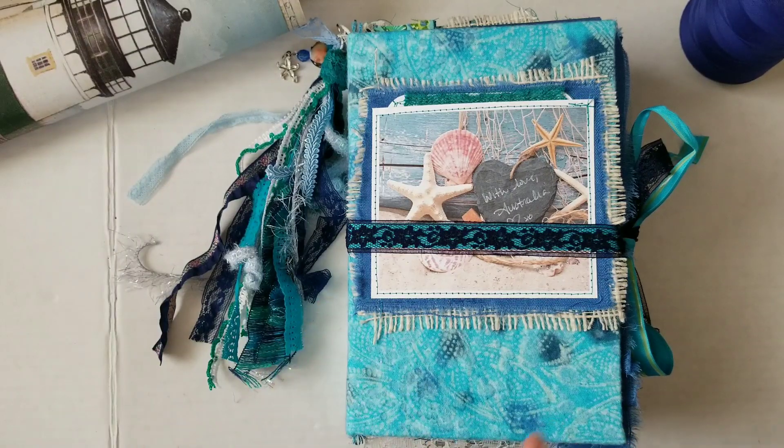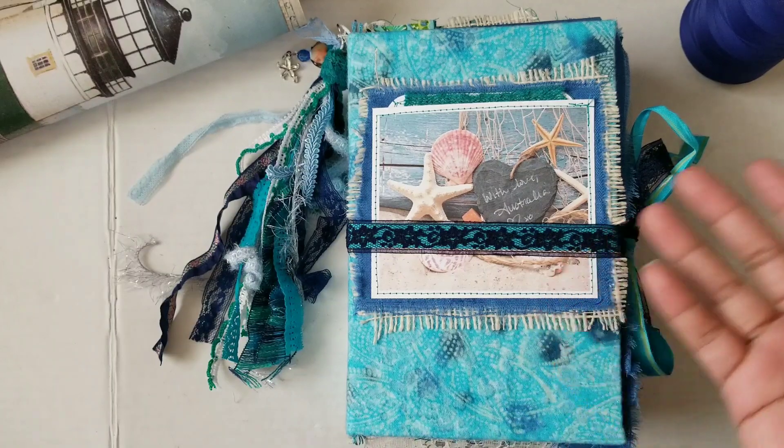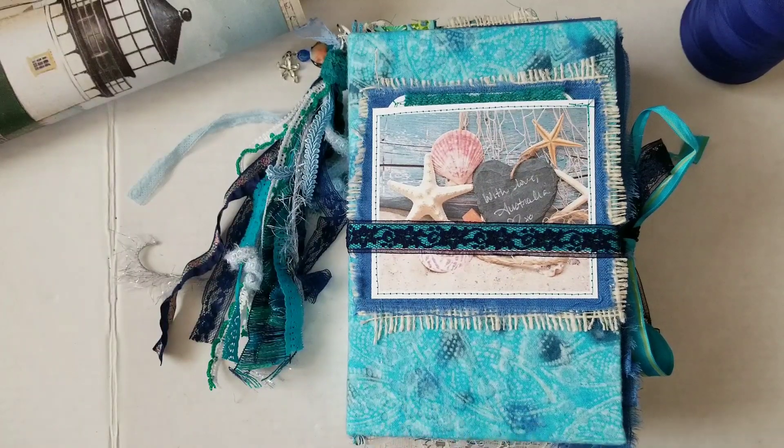We split that up between donating it to WIRES and to the firefighters. So thank you to everyone who participated in both the bidding and the offering to have something up for bid. This was the book that my winner, who is Rose — hey Rose — chose. She chose the ocean theme, so we're going to go through this book today.